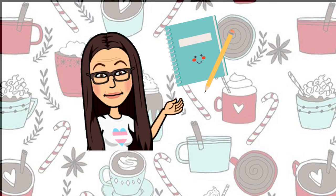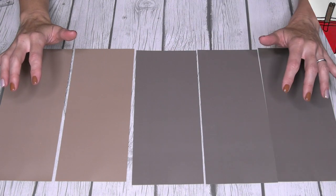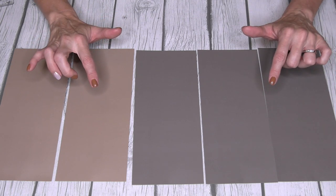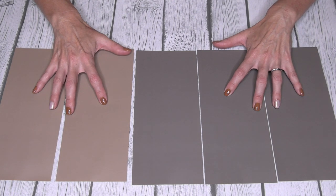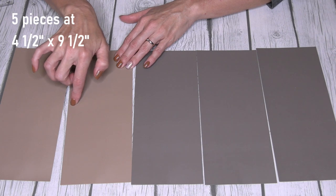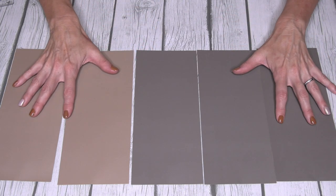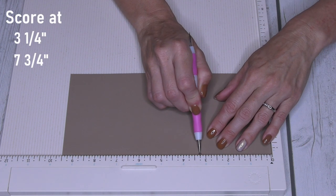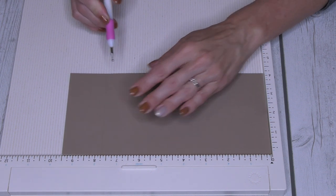Go grab that notebook and pencil you've been keeping all the other paper crafting DIYs in and get ready to take some notes. Getting started, I'm going to start with the envelopes that hold either the apple cider packets or the hot cocoa packets — they're both the same size. Starting with my base color, brown, I'm going with two different shades for contrast. You're going to need five pieces that measure four and a half inches wide by nine and a half inches long. On the long nine-and-a-half-inch side, score at three and a quarter and again at seven and three quarters — do that to all five pieces.